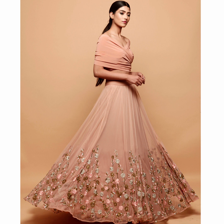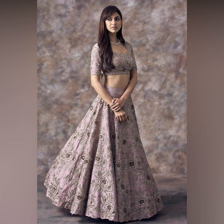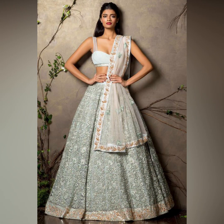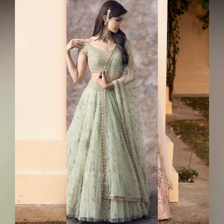If you want to buy this, you can buy it both offline and online. If you want to buy offline, you will find the address in the description box below. If you want to buy online, tell us in the comment box and we will provide you with a link.